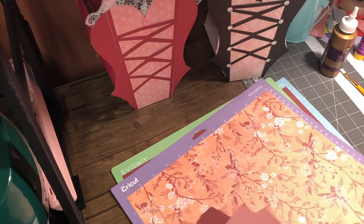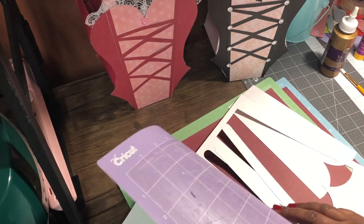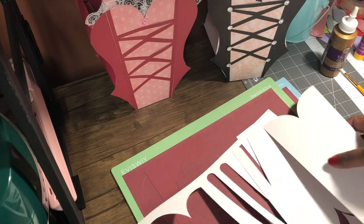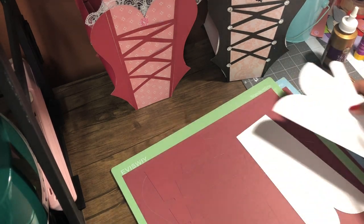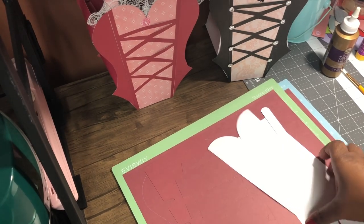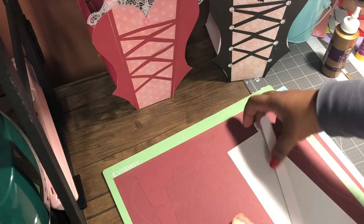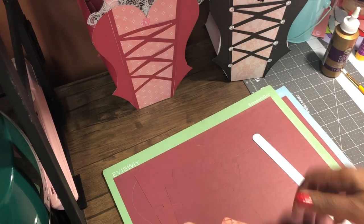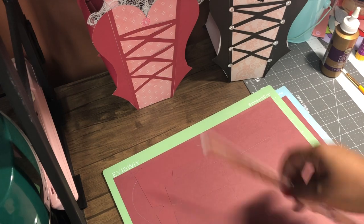I've got these two pieces out, so I'm going to take all the pieces out first that I need. When I was putting my mat together before I cut it, I just selected the colors and what pieces I wanted — probably maybe just four mats you'll need. I moved things around and had certain things on the same mat. When you download the SVG, it wouldn't come with these on the same mat — it's just a mat with these two things, so I added this.